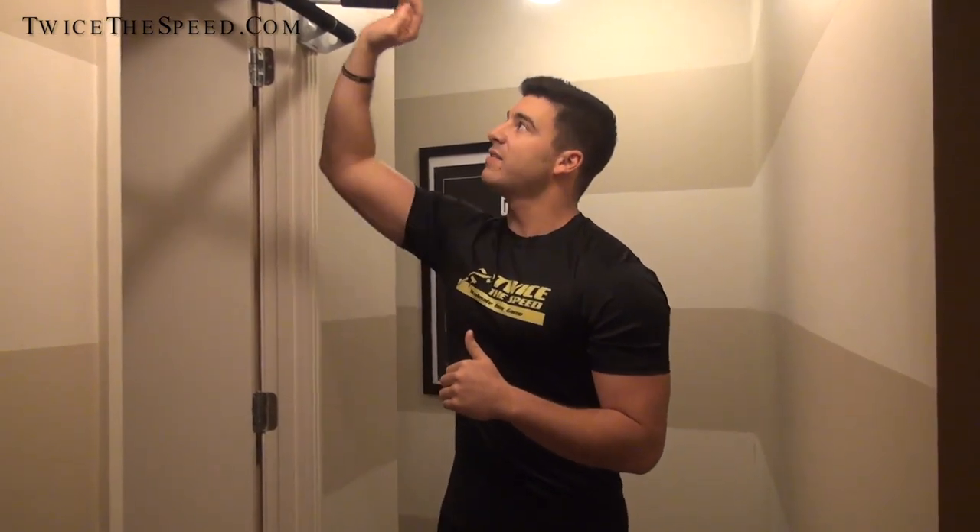Hey guys, Jack Cassie here on TwiceSpeed.com. A little bit different setting — you guys are in my house right now, my condo. I have a pull-up bar that I've been just crushing pull-ups lately. So I'm going to take you guys through something I've been testing out, something I've been working on. And I've been having CJ do it, I've been having a lot of different athletes do it. It's called my 60 Pull-Up Workout.